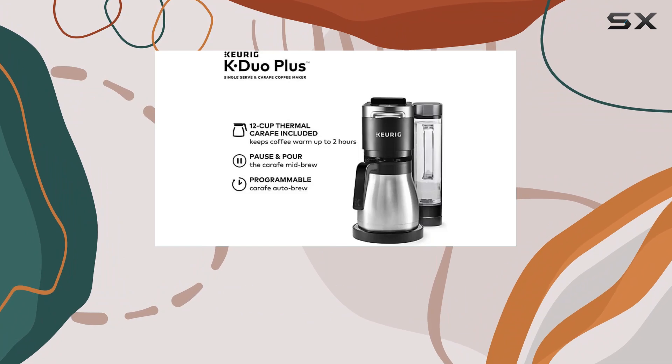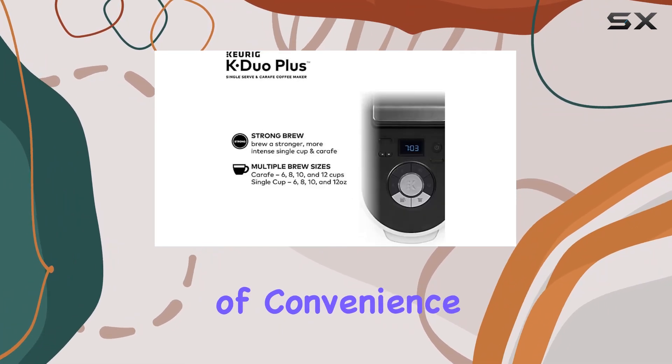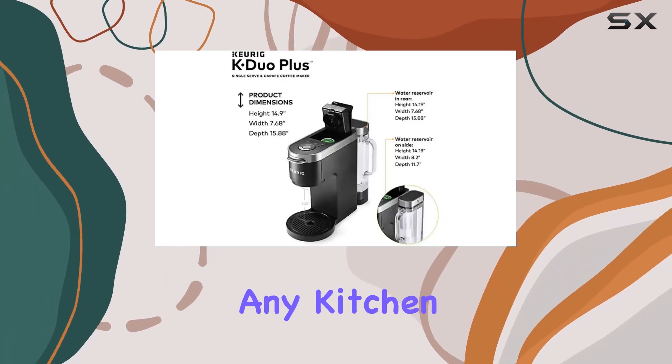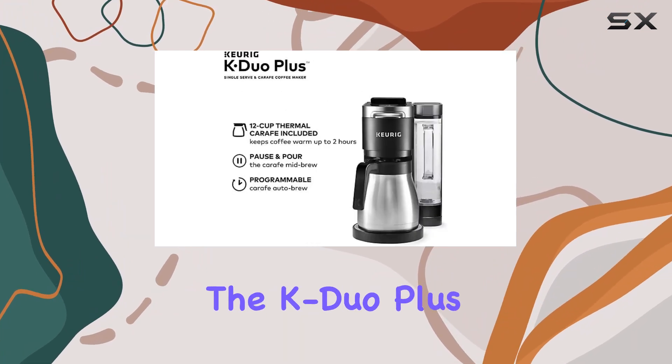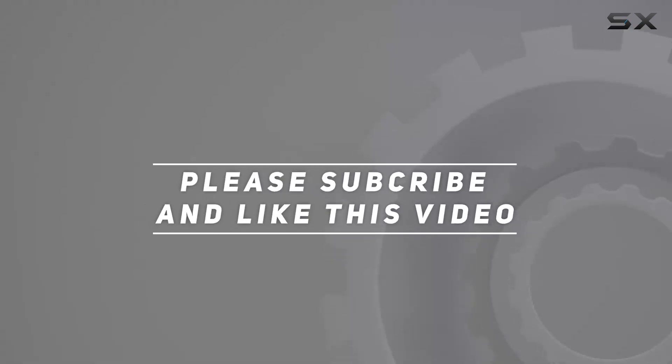In summary, the Keurig K-Duo Plus Coffee Maker is a game-changer for any coffee lover. Its blend of convenience, versatility, and quality brewing makes it a must-have addition to any kitchen. So, if you're ready to elevate your coffee game, look no further than the K-Duo Plus. Check out the video description for updated price, and thank you for watching this video.